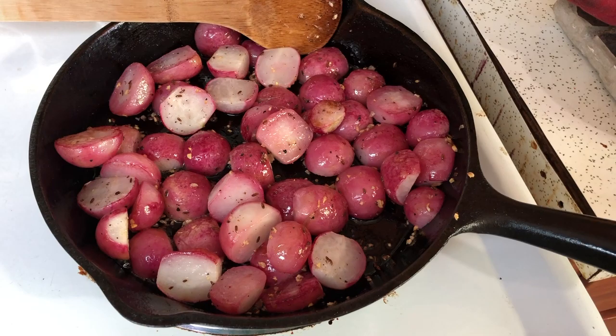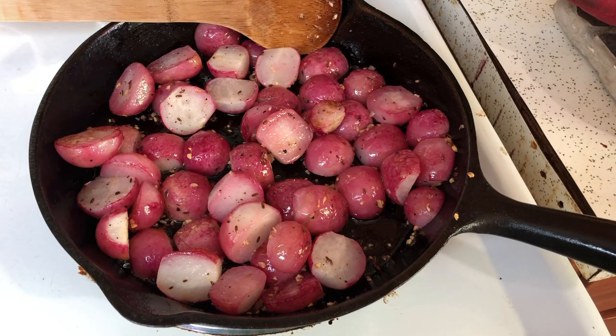The radishes are tastier if you follow the recipe and use sunflower oil. Canola oil will not give as nice a result.